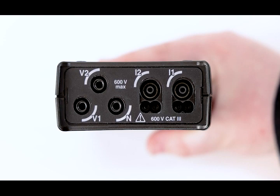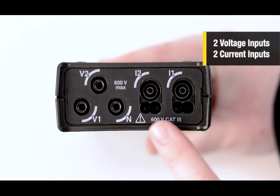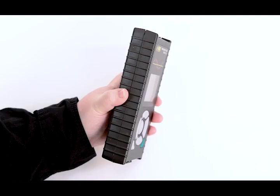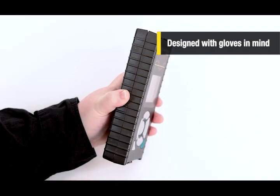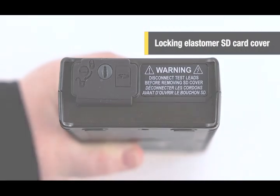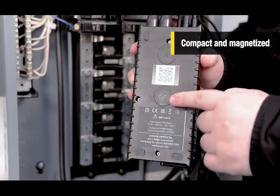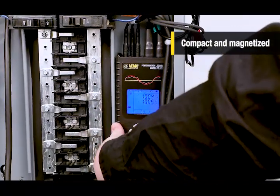Mechanically speaking, the PEL52 is equipped with two voltage inputs and two current inputs located at the top of the instrument. The sides are lined with ridges designed for maximum grip, even with a glove on. On the bottom, there is an elastomer SD card cover to protect your data from dust and water. Its compact magnetized casing allows users to mount the PEL52 inside small electrical distribution panels.